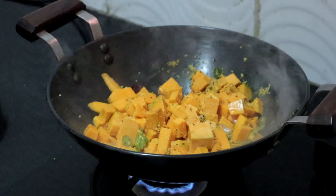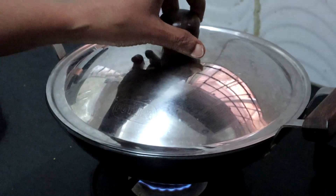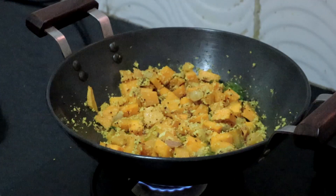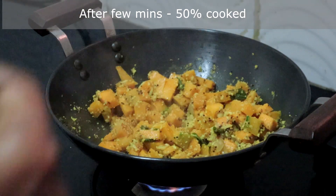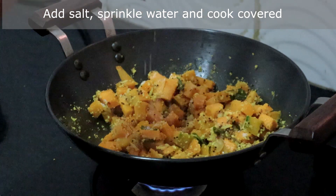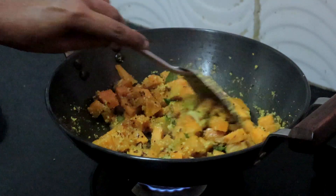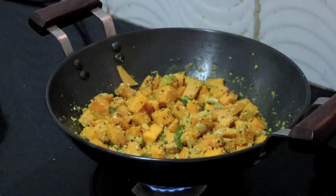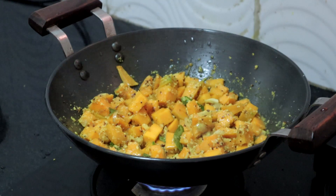Add 2 to 3 tablespoons of water, cook covered, and stir now and then for even cooking. When it is about 50% done, sprinkle salt — sprinkling salt this way means you never end up with excess salt. Cook until the pumpkin turns soft; if needed, sprinkle a little more water and cook covered. Don't add too much water.